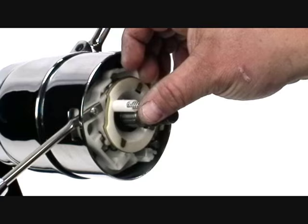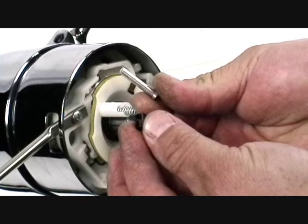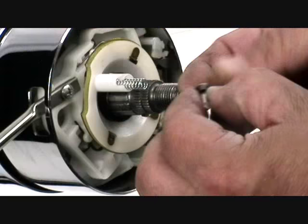Insert the spring into the male portion of the white tube of the horn cam. Now slide the black locking sleeve over the contact pin. Make sure that the sleeve sets on the large flat of the pin.